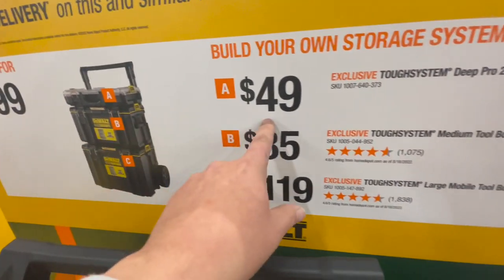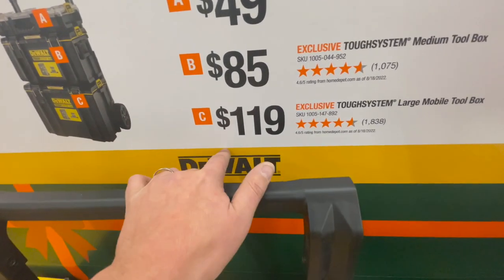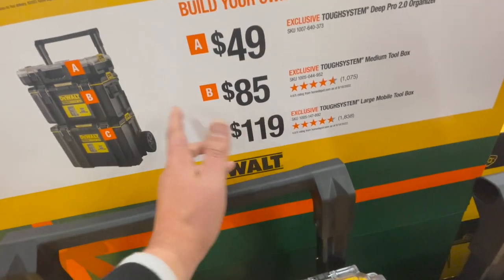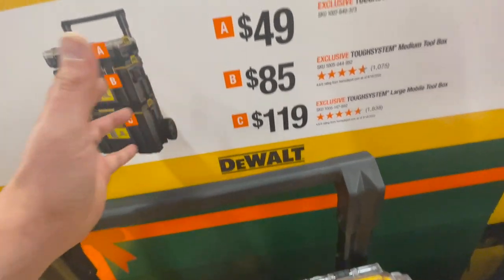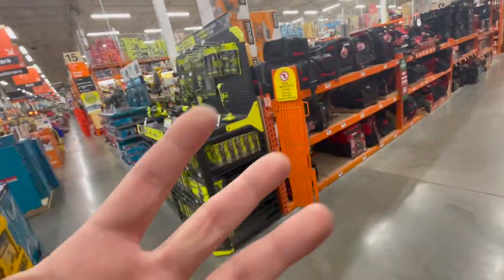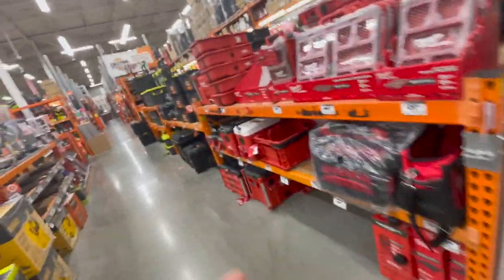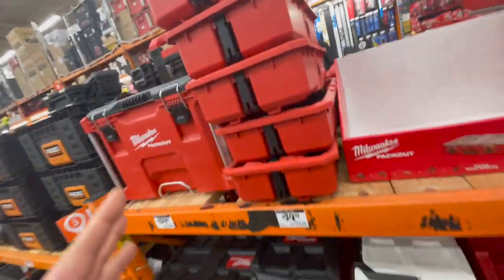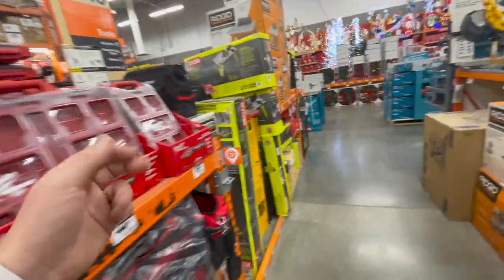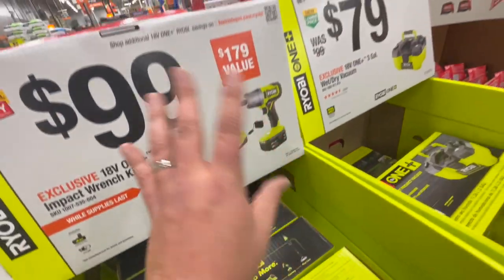The top unit is $49, the middle is $85, and the bottom is $119, so DeWalt's Tough System 2.0 sits in between Ryobi and Pack Out. The Milwaukee Pack Out is more innovative and customizable, but that doesn't mean the DeWalt system is garbage. Milwaukee, DeWalt, and Ryobi all have their ups and downs — I love tool storage systems.